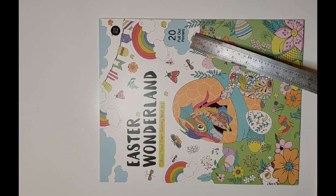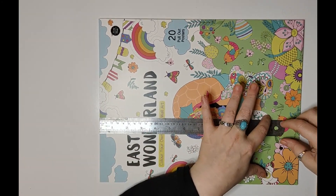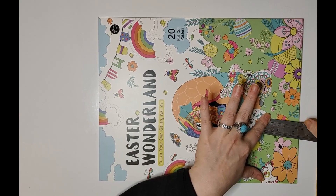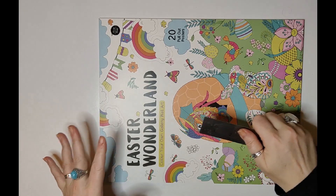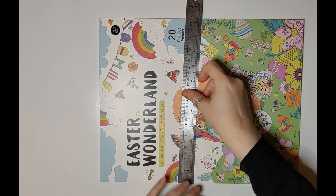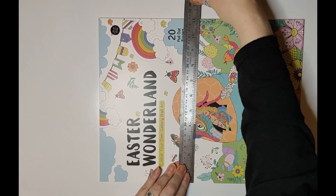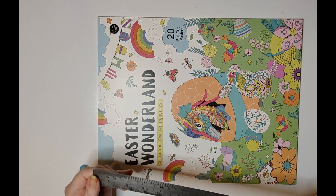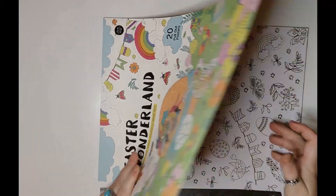You get 20 pull-out posters. First of all, we're looking at the size — it's roughly about 36 centimeters. You guys that know me know that my eyesight is not the best, so bear with me. And this is 11 inches, which is roughly 27 centimeters, so there you go.